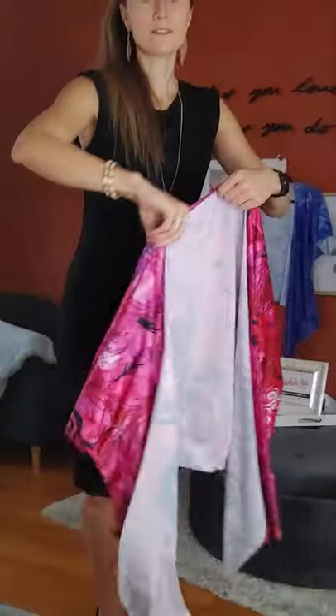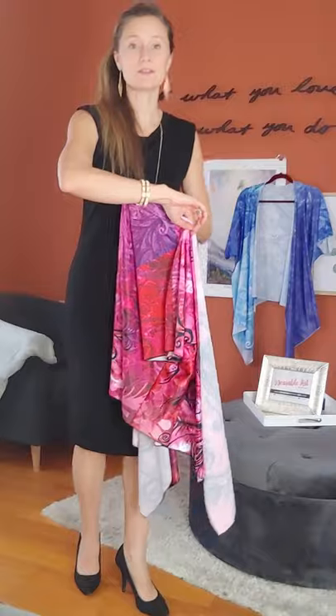I've got a couple of different designs here that I can share with you, and I also wanted to talk about some of the features of the fabric and the product in general. This right here is called the Draped Kimono, and this design is called I Rise Red.